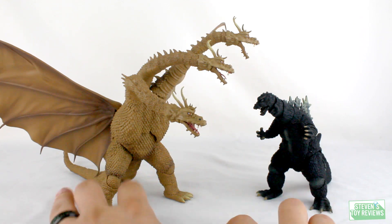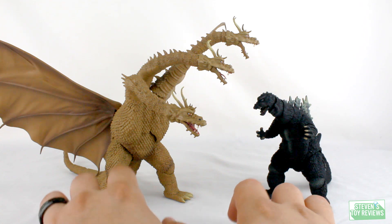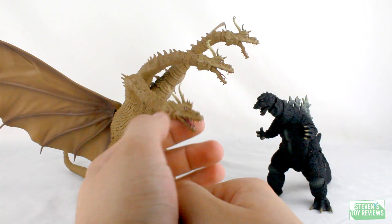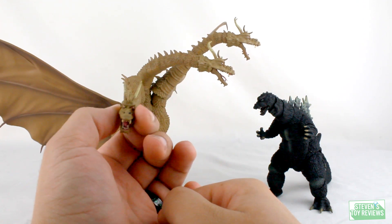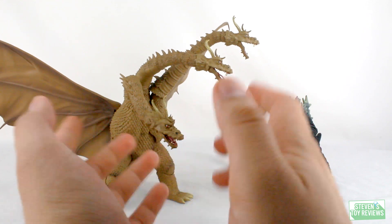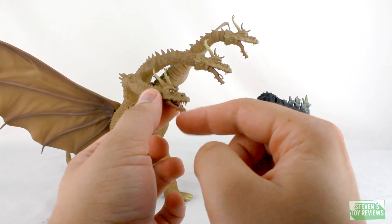If you're seeing this, there is a new Patreon preview up on my Patreon. It is the bootleg SH Monster Arts King Ghidorah. So it is up now if you want to get a first early look at my thoughts on this figure, because I just got it, opened it up, and I got some thoughts about this.